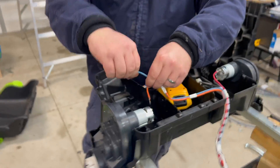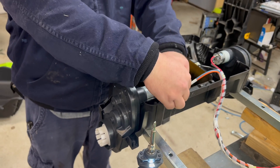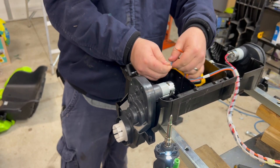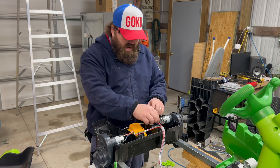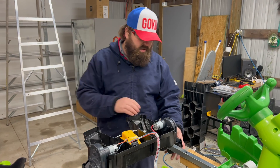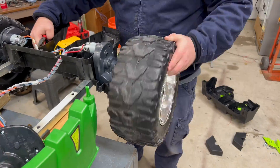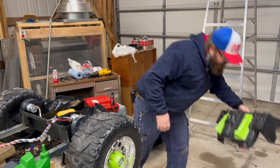We'll do the same thing for this side to make sure we get the wires on right. We could have cut the connectors off, but I actually like that they're soldered because sometimes they can be a little loose, fall off, or have a bad connection. Now we're ready to go back together and start slapping some of these covers back on.